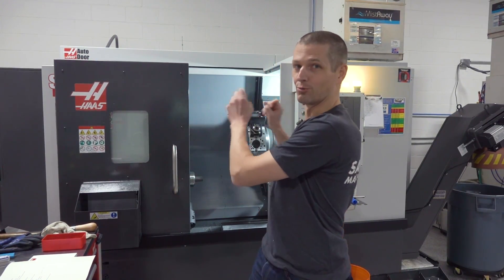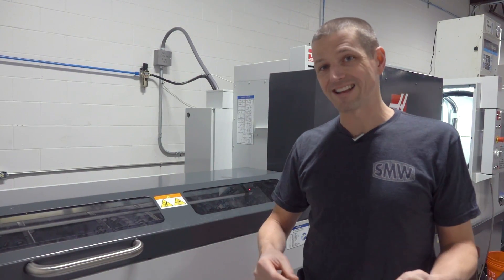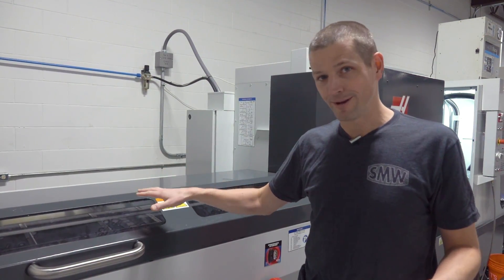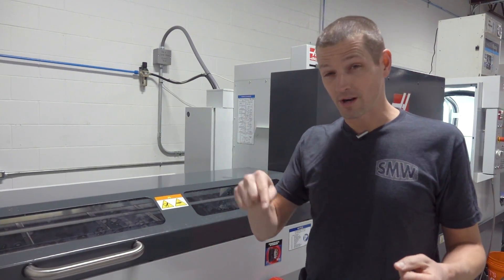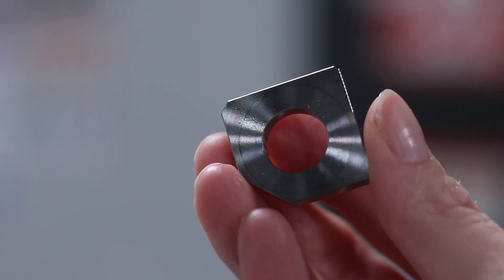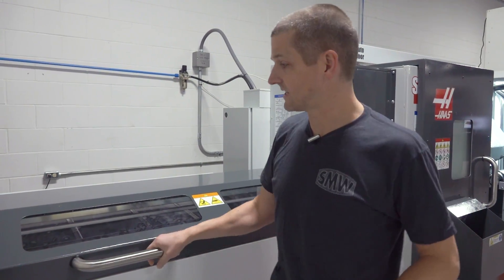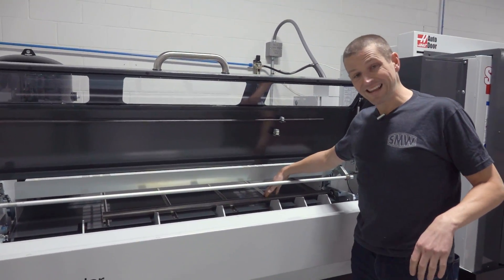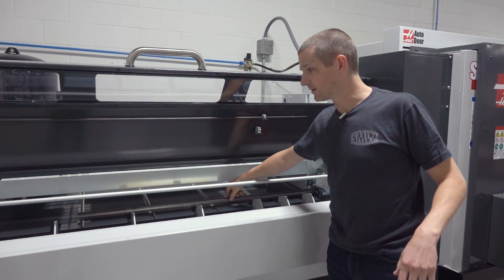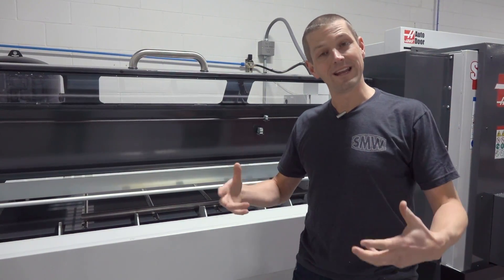We're going to move left to right, so we've got the Haas bar feeder. We're not going to use the bar feeder on every part, but a key part of this machine to us was an automation solution — the cheapest form of automation you're ever going to find. One of the parts we're already running is a mill part, but because we've got live tooling, we can make these much, much easier in an automated form. We can put many sticks of material — aluminum, steel, brass, or whatever — in this hopper here, and the machine and the control is intelligent enough to know when it needs more material.